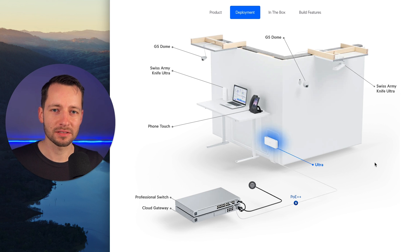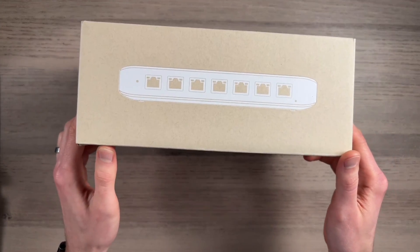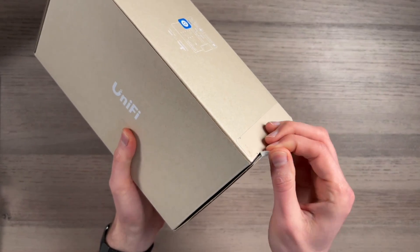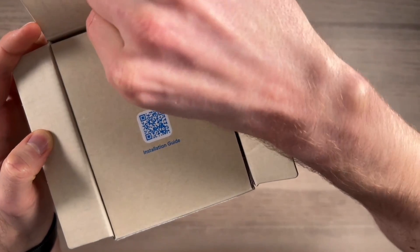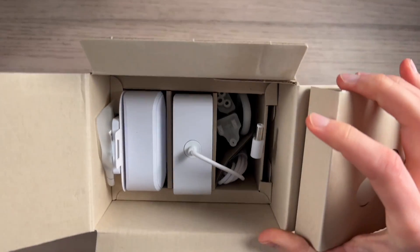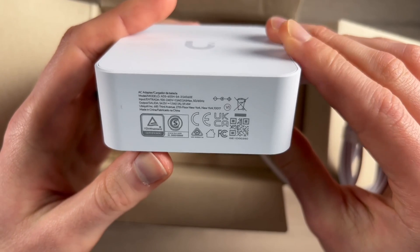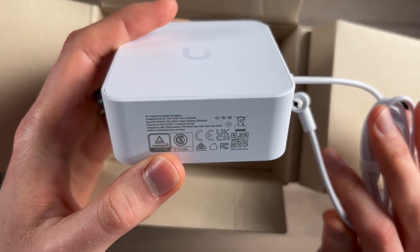Let's go ahead and unbox — here's the box for the switch, specifically the 60-watt version. So we have an installation guide, an instruction manual, and the actual power supply. For the 60-watt version, it's a 54-volt, 1.1-amp output, which is how you get that 60 watts. This power supply feels solid.